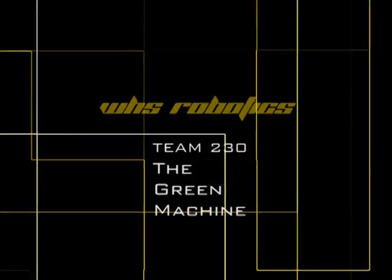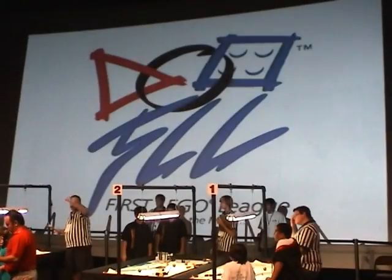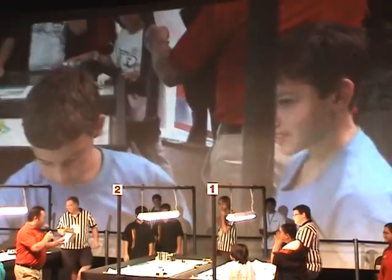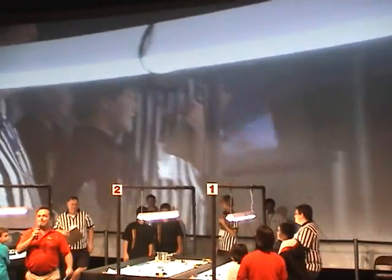Let's get it started in here. Table number two, team number one: Green Machine.